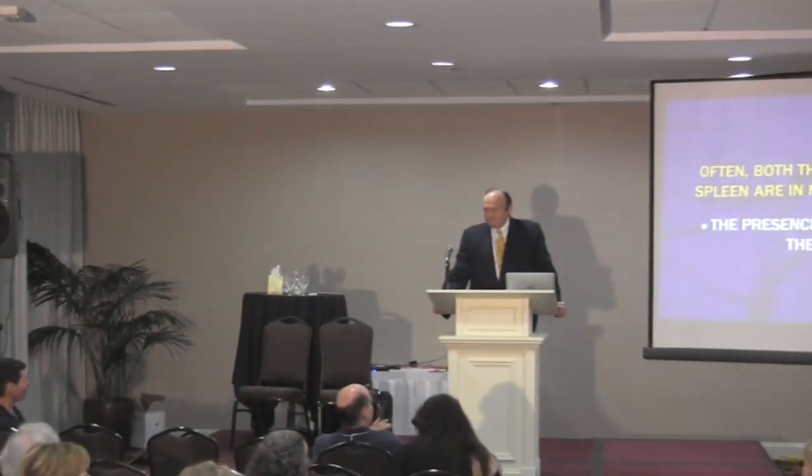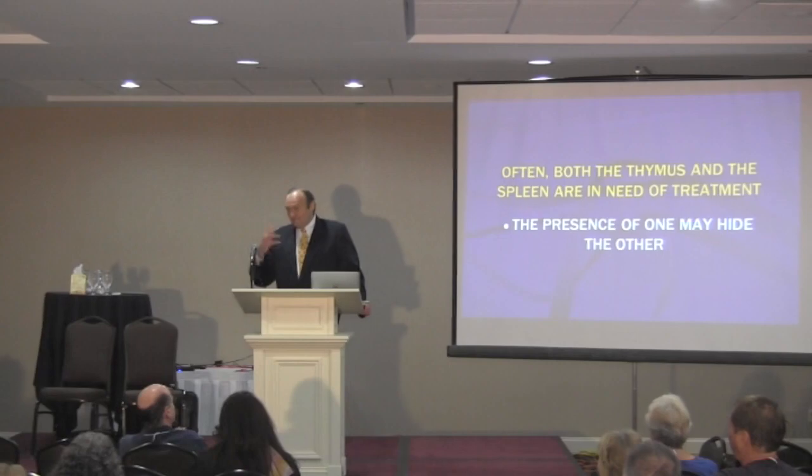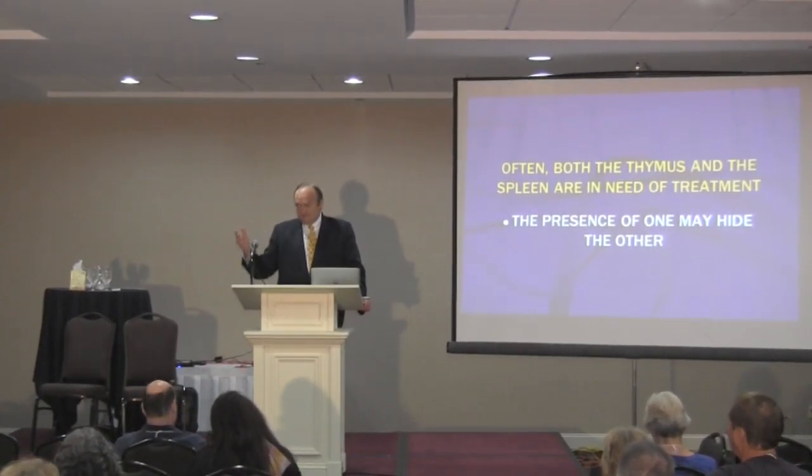TMJ problems as well. And the other thing that's missed is how involved the TMJ can be with the thymus and the spleen — and that's what we wanted to show.